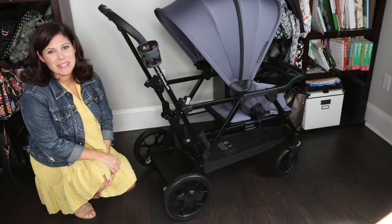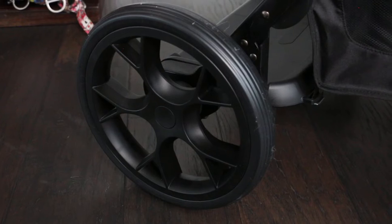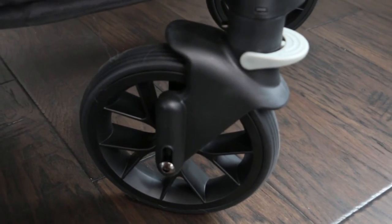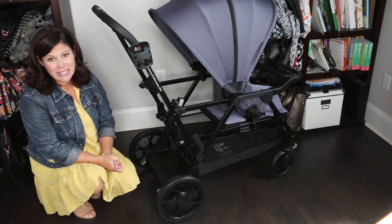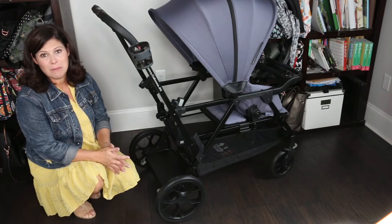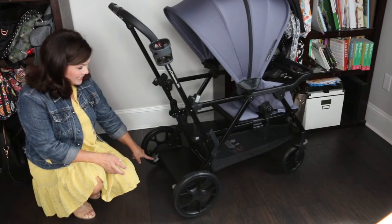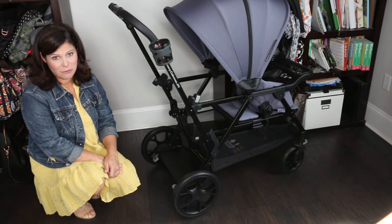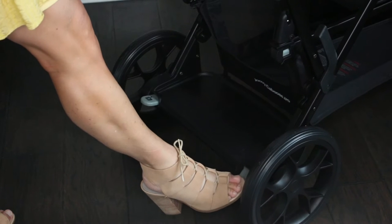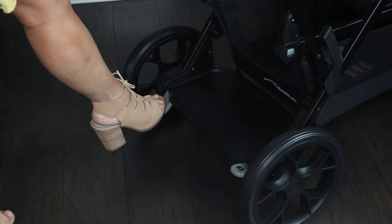The wheels are big — just over 11 inches in back and just over 7 inches in front — hard rubber wheels that give great maneuverability. You can lock the front wheels straight for rougher terrain like grass or playground mulch. On the back there are one-step brakes that are easy to locate, easy to use, and flip-flop friendly. Just step down the lock button to lock and the unlock button to release.